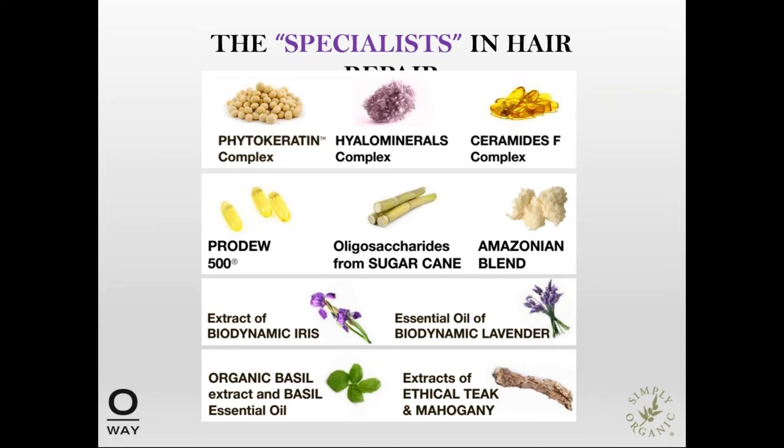As the specialist in hair repair, OA uses unique natural and organic ingredients in the system. Phytokeratin, hyaluron minerals, ceramides F, Produé 500, oligosaccharides, and Amazonian blend are some of the key players we will be discussing in more detail as we go.